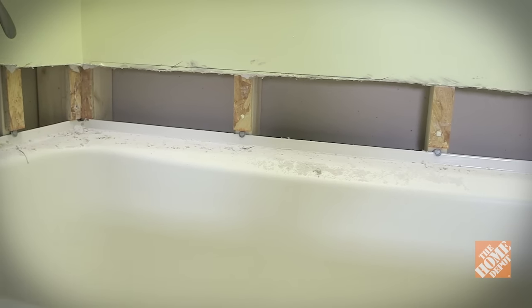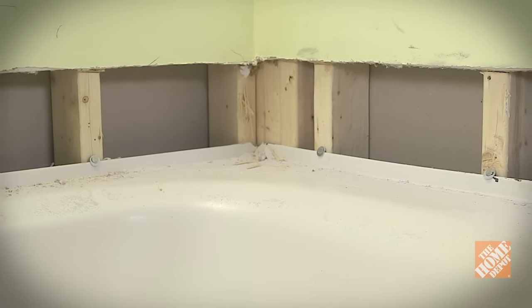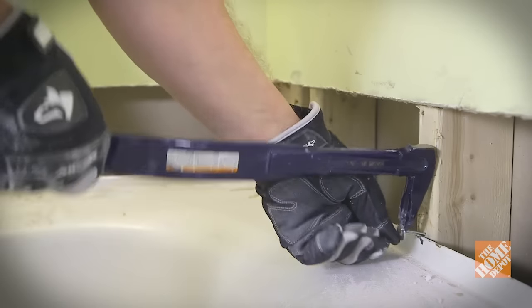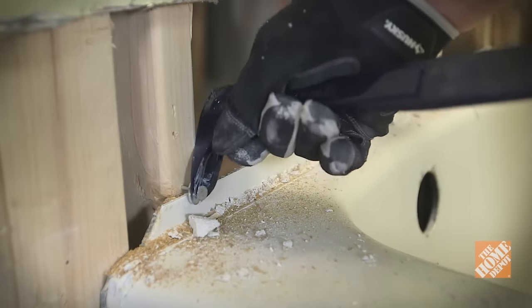Once you've cleared everything away, you should have access to the screws or nails attaching the tub flange to the studs. With a pry bar, remove these all the way around the top and sides of the tub.